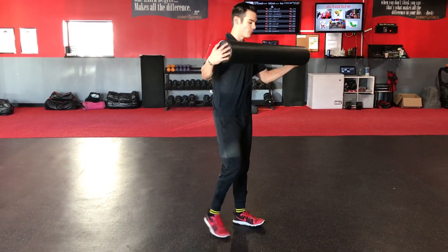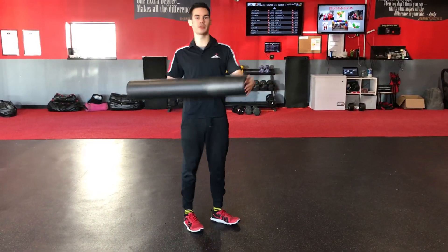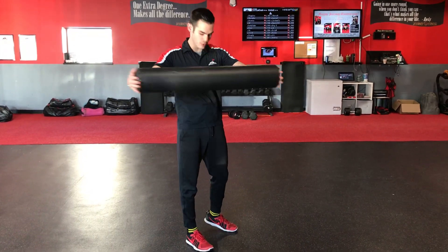What's going on guys? A corrective exercise with foam roller. So we have our squat to stand, but this time we're going to add a foam roller to it. So you want your hands on the very outside.